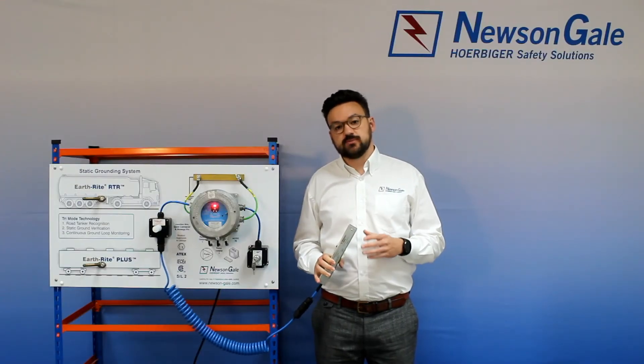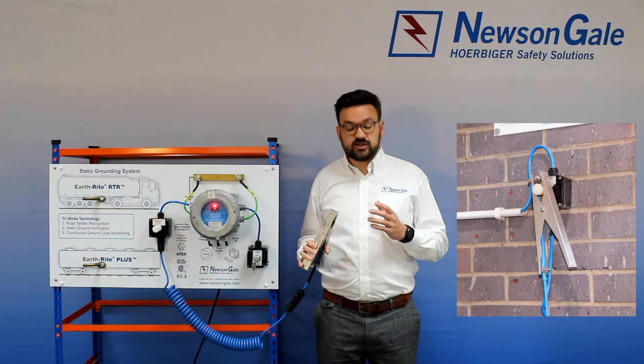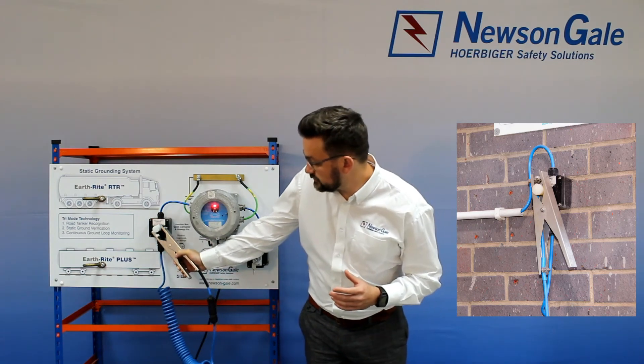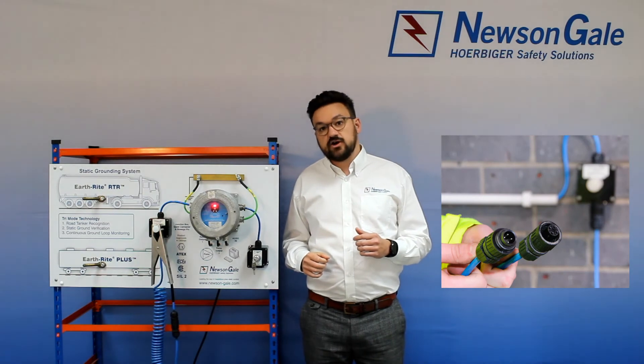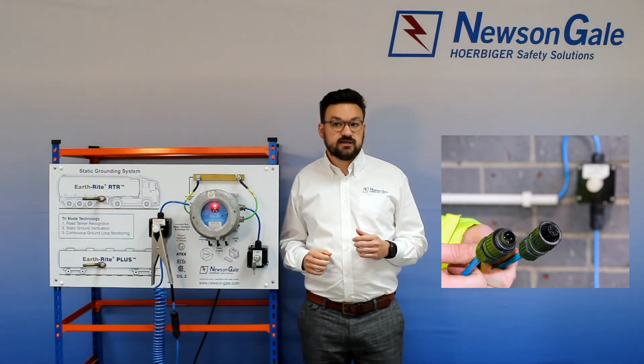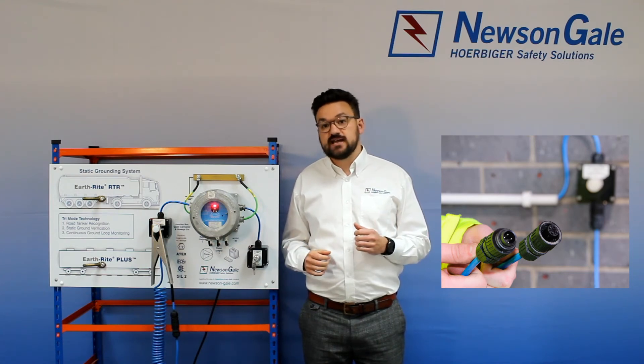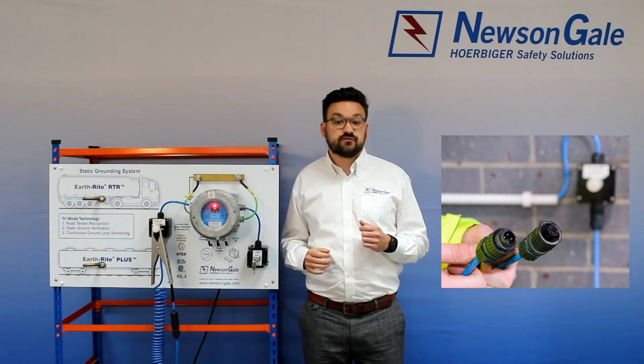The static dissipative GRP junction box is classed as simple apparatus and serves two functions: it allows provision to stow the clamp when not in use, and provides separation between electrical and mechanical components. The benefit of having quick connects on either end of the high trail cable is that if they need replacing or are damaged in a drive-off, they can be replaced by non-technical personnel without having to wait for a certified electrician.